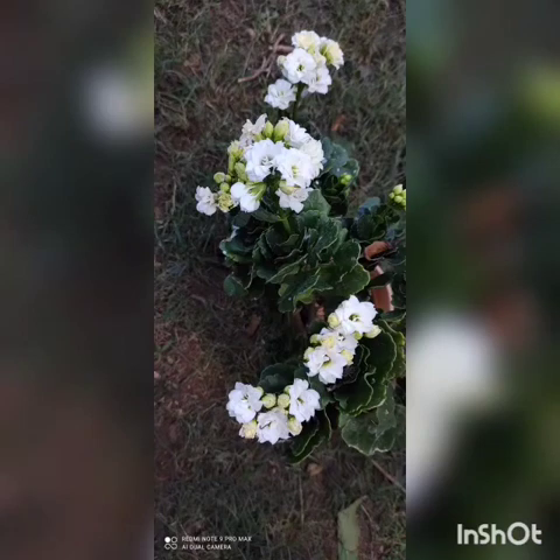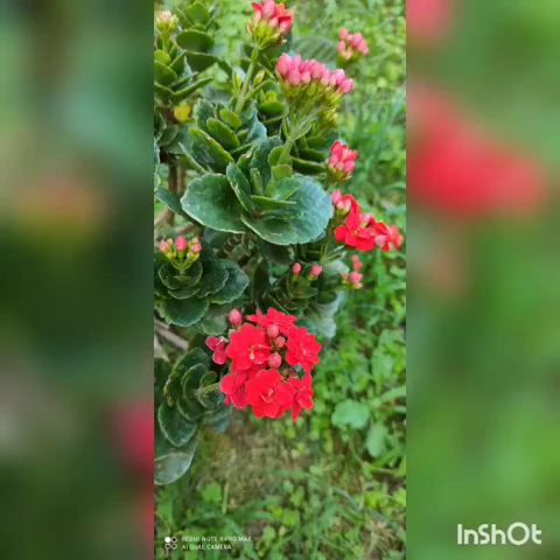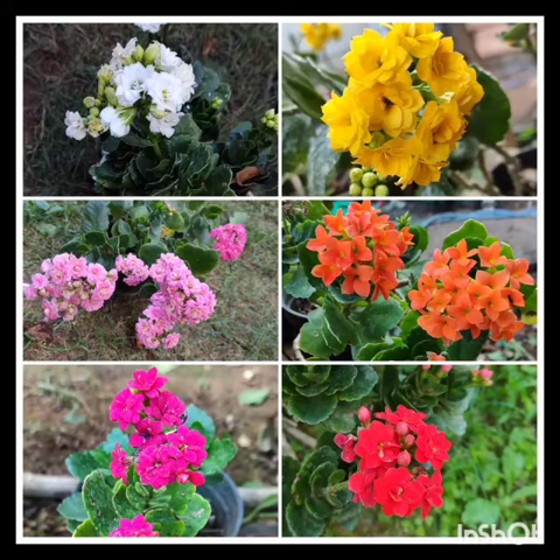It is a native of Madagascar and this plant is very easy to maintain and care for. These flowering succulent plants do extremely well indoors. These are short, bushy, upright plants with thick oval-shaped leaves, having long-lasting star-like blooms which appear in clusters at the ends of the sturdy stem. These vibrant colored flowers come in red, orange, yellow, lavender, white, and pink. The blooms on the Kalanchoe plant may last for eight weeks.